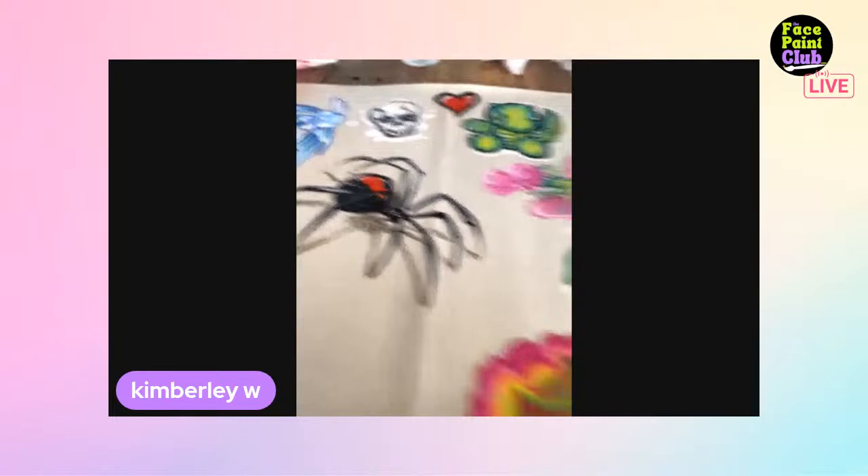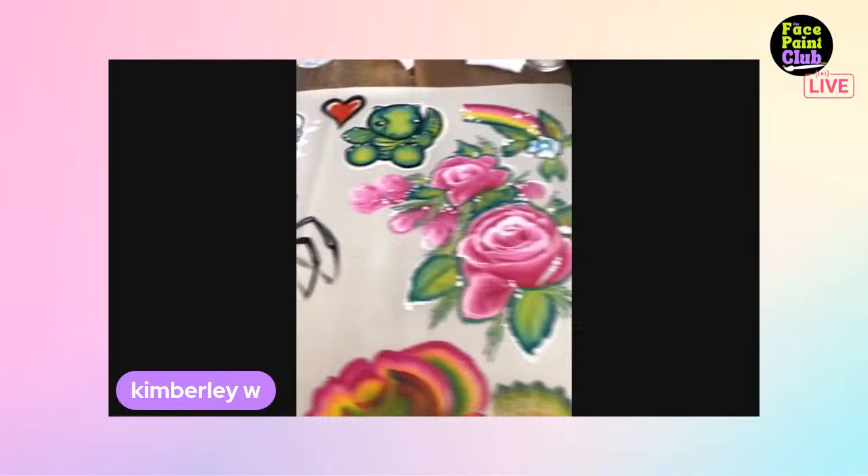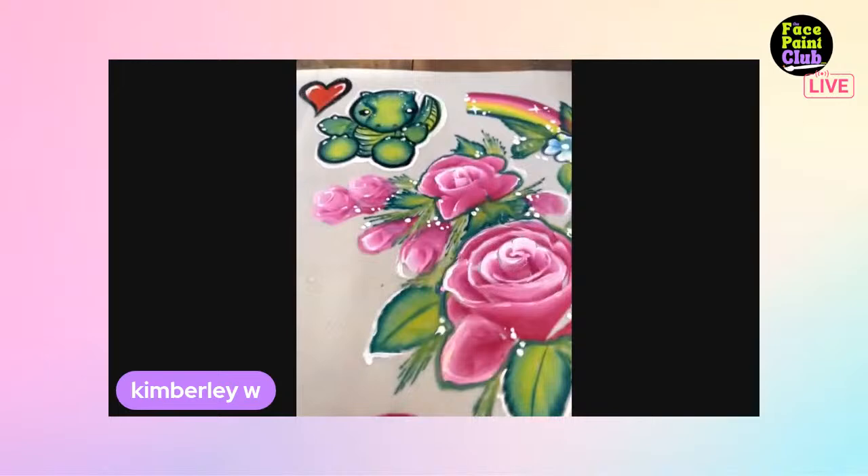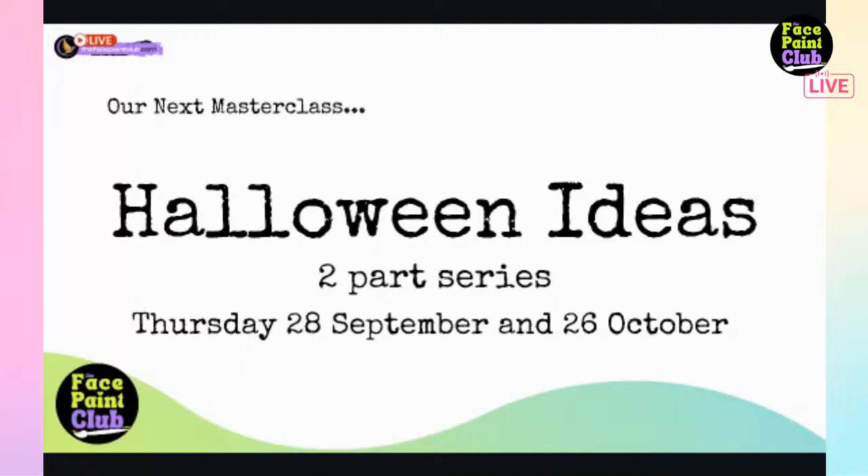Wrapping up, Katie shows what Kimberly has been doodling while waiting - more beautiful work! Looking ahead, the group has Halloween designs coming up and another live masterclass next month on the fourth Thursday of the month at 11:30 AM Eastern Australian time, which is 9:30 AM in Western Australia. It will be streamed on YouTube so viewers can check their own time zones.